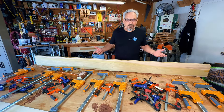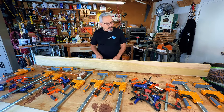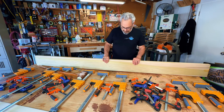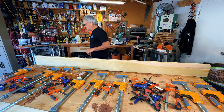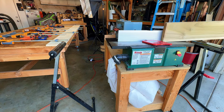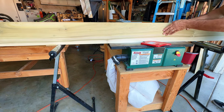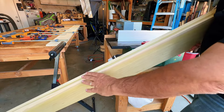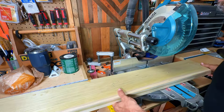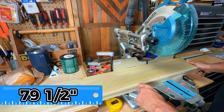The clamps are off, the glue is cleaned up. Now we're gonna run it across the bench top joiner just to make these two edges nice and smooth. We're gonna cut this shelf down to its final dimension of 79 and a half inches.